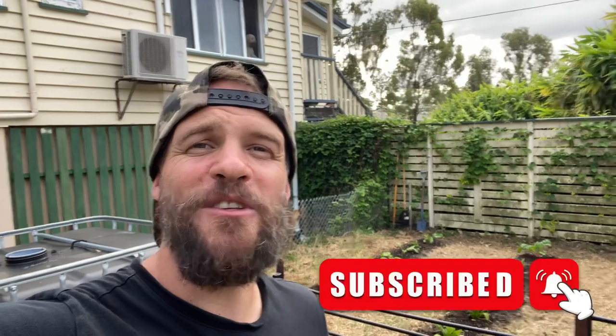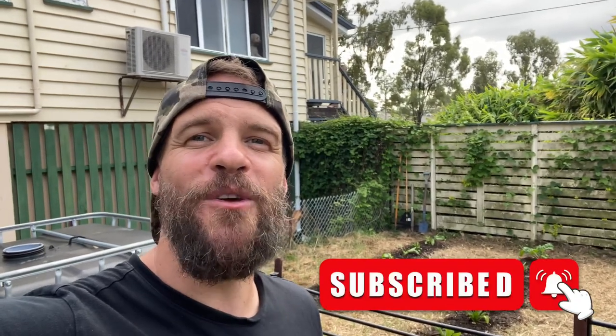Well guys, there you have it — an update of my in-ground garden bed as well as my aquaponic system. I hope you enjoyed the video. If you did, why don't you hit that like button, subscribe to the channel, hit the bell notification so you can stay updated when the next video goes live, and we will catch you in that one.